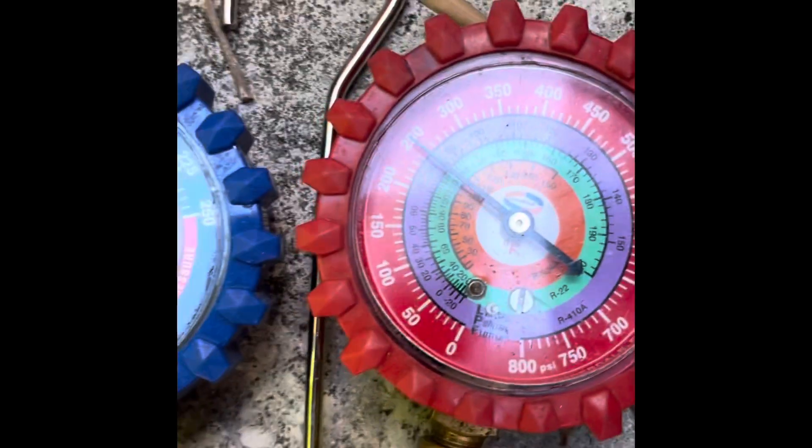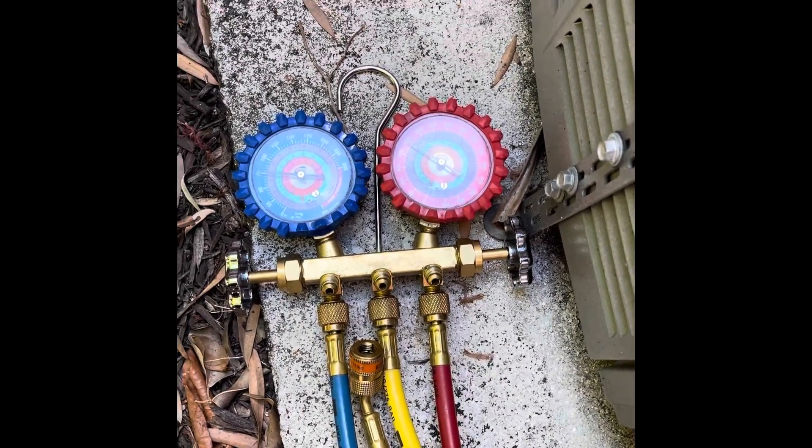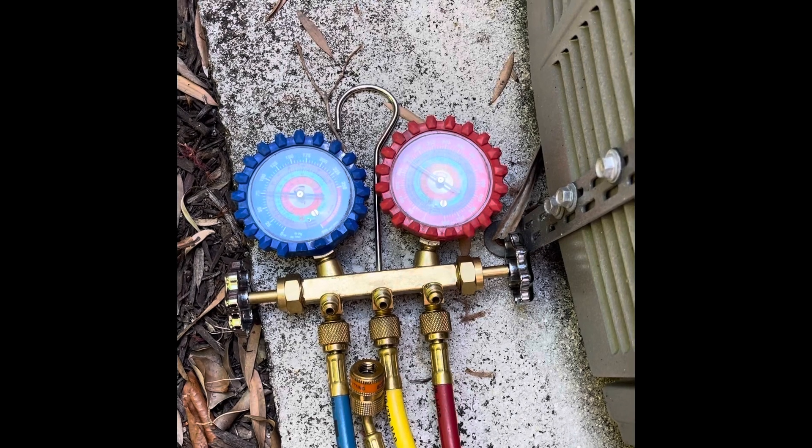It should be 350 or more than that. It's low gas — let's put some gas.